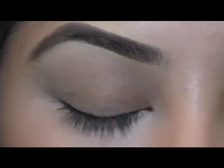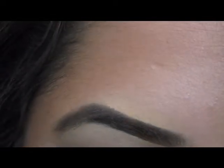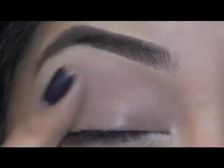To start off this look, I'm going to use my Bare Essentials Eyelid Primer, and I'm just going to put a thin layer all over my lid, make sure it's nice and blended out.